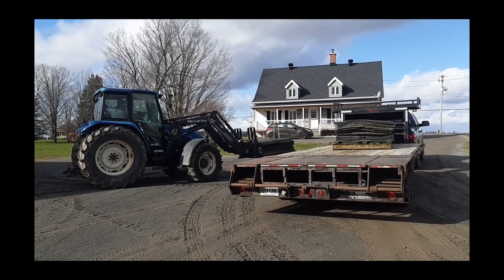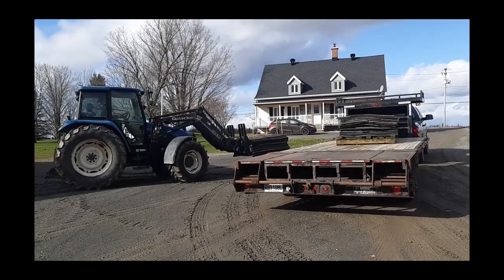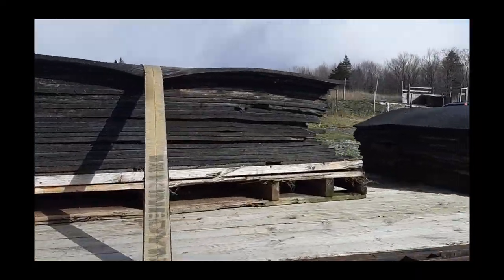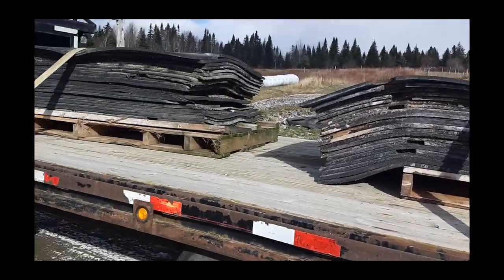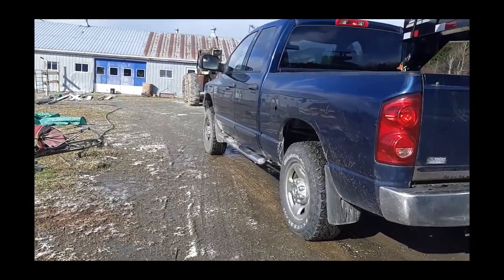This is woman power! Alright guys, I just got back. I want to show you my haul — 40 rubber mats. I'm gonna put them in my barn so that it's less slippery and the horses don't fall.